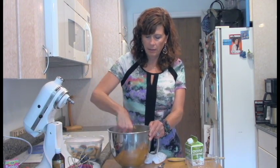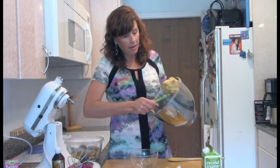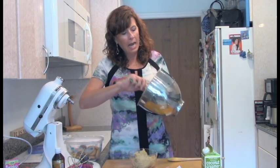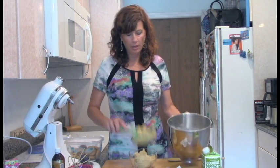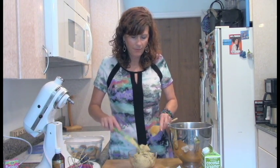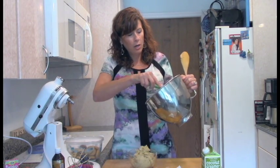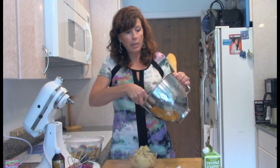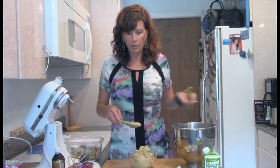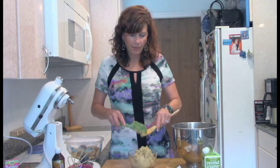I just stirred it with my spatula — you might need a wooden spoon because it did get pretty thick. I did not add any extra liquid like milk. But if you feel like you need to and your dough is so thick you can't stir it, only add liquid like milk a half teaspoon or teaspoon at a time, because you can overdo it. Stop when you have the consistency you want.